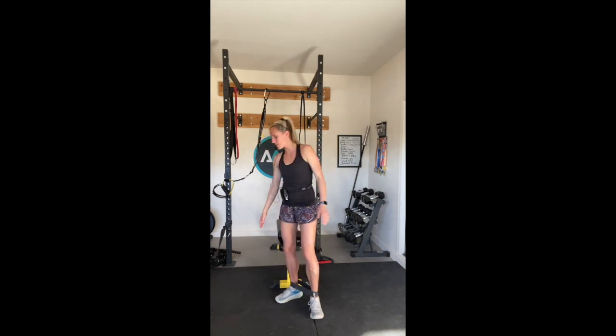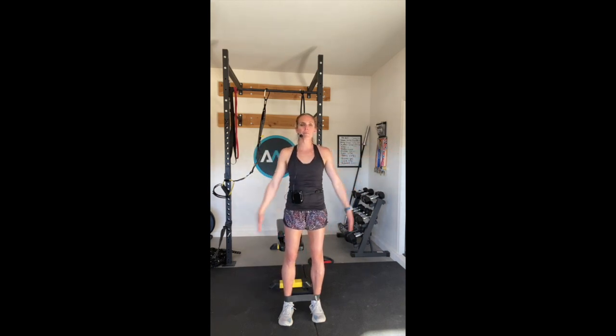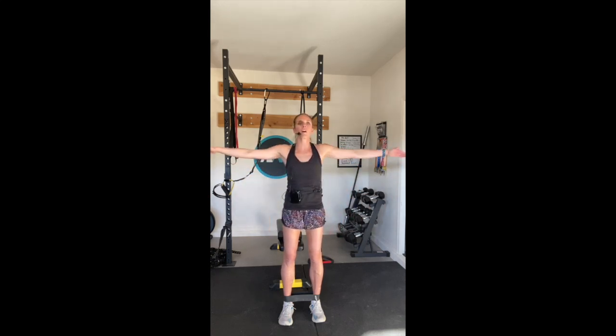Lateral raises - instead of our thumbs going up, we'll go inside, flat palms coming towards your thighs, lifting up and down. One, two, three, four, five, six, seven, eight, nine, ten.